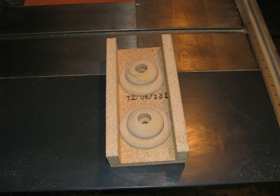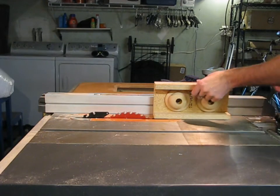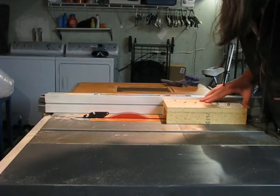Luckily, the solution is simple. All you do is make a box out of whatever scraps are available, like this particle board. Then you line your part up on the center line and attach it with small screws that go through the part that's not going to get cut. This way you have nice square edges to slide against your machine, and you can easily cut that slot on the table saw.